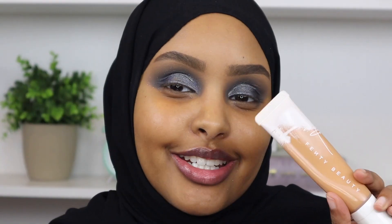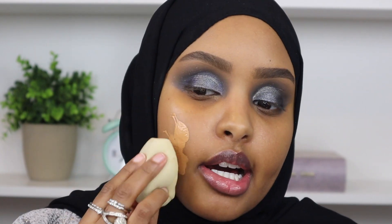For foundation I'm going to go ahead with my Fenty Beauty Pro Filter Hydrating Long Wear Foundation in shade 370, and I'm going to pick that up with my Fenty Beauty sponge and just start to blend that into my skin.